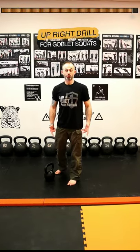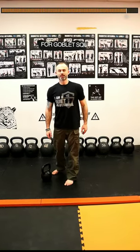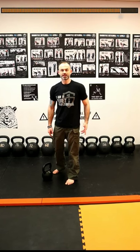I'm going to show you the upright drill for your goblet squat. This is a drill I learned from my teacher John Engham and it's going to make your squat look like a steel rod going up straight.